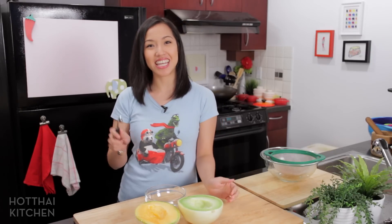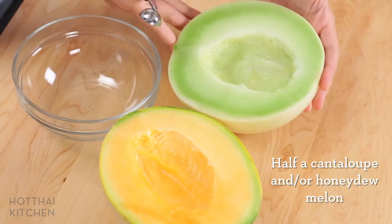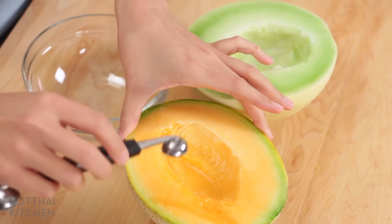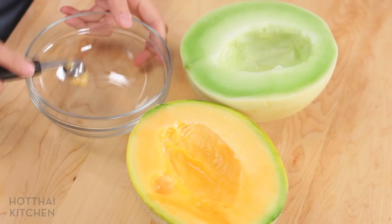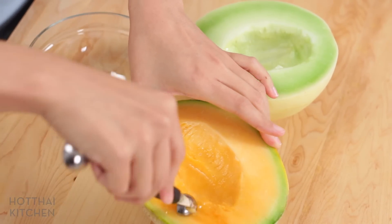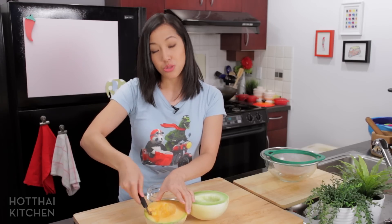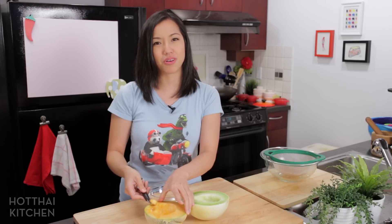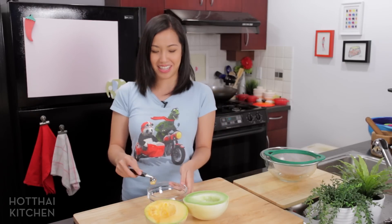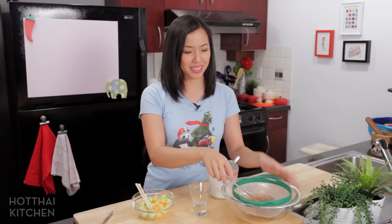Now just one more thing — scooping the melon. I've got some nice ripe sweet cantaloupe and some honeydew melon. You can just do cantaloupe, but two colors are nicer than one. I'm using my melon baller to scoop out bite-sized pieces — I like smaller pieces so the melon doesn't overwhelm the tapioca. This melon baller came with my tool kit from culinary school and honestly, the only time I ever use it is when I make this dessert.